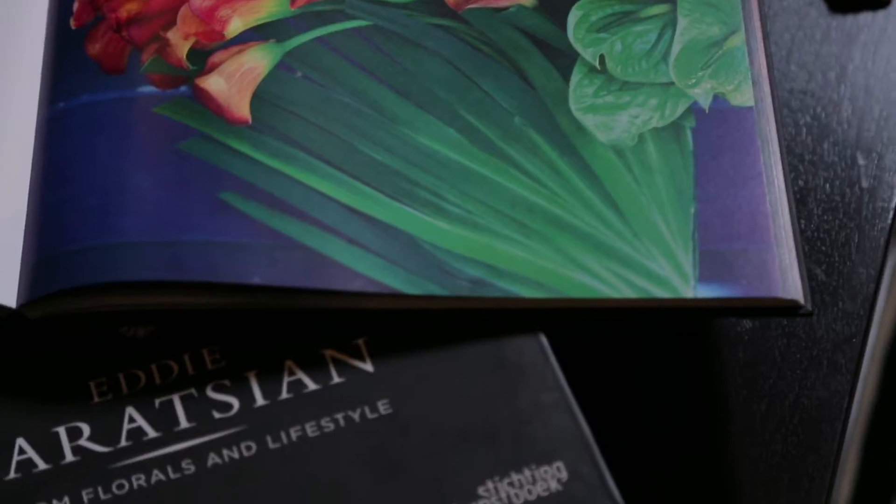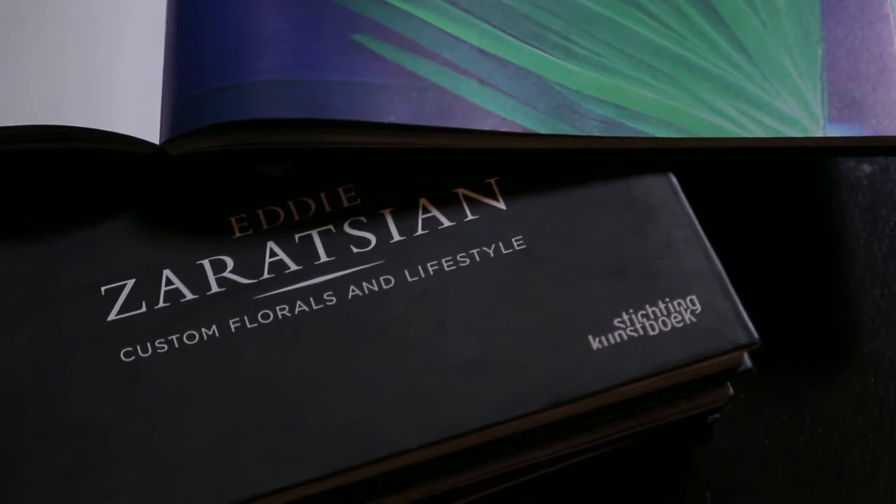Hi everyone, my name is Eddie Zarathian. I'm an event and floral designer. In today's episode, I'm going to show you how to make this black widow arrangement. Let's go back into my workshop area and I'm going to show you how this is done.